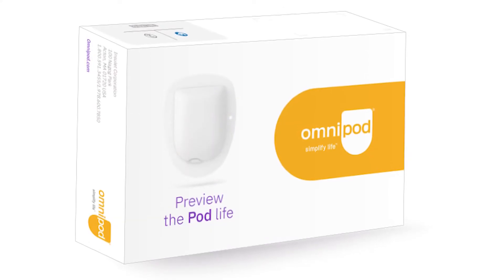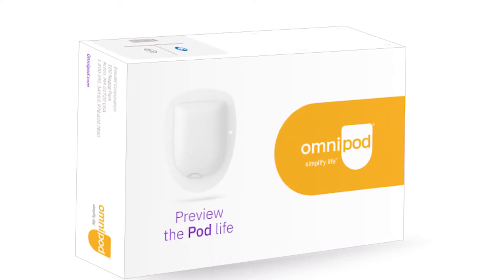Day 3 update using the Omnipod experience kit. I'm comparing it to the AccuCheck Insight, which includes a tube and which I've been using for a few years. I've had both on during the past three days — the AccuCheck Insight is actually administering my insulin, while this is just an experience kit, so it doesn't include a cannula and doesn't pierce the skin.